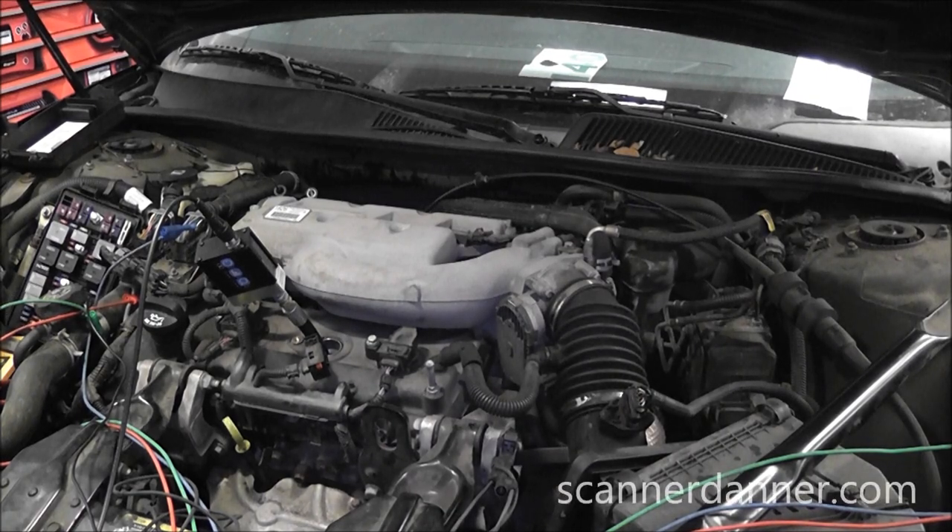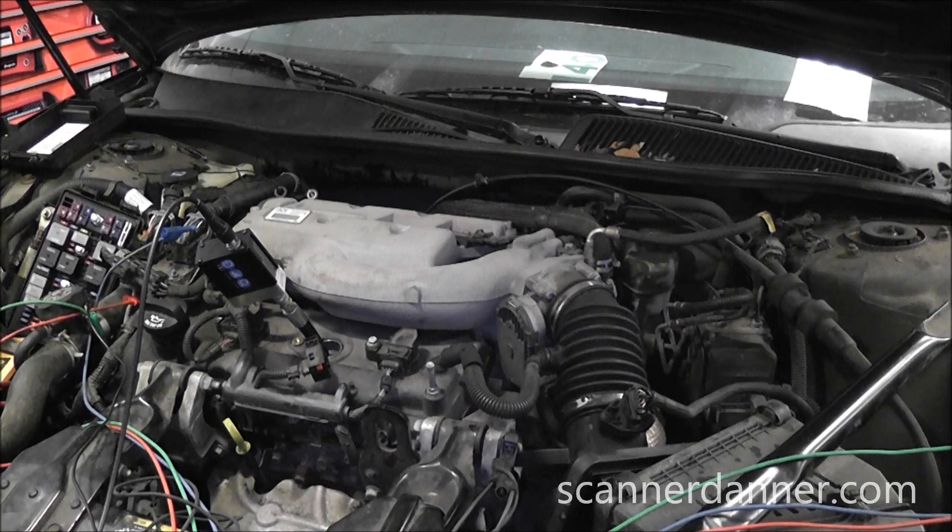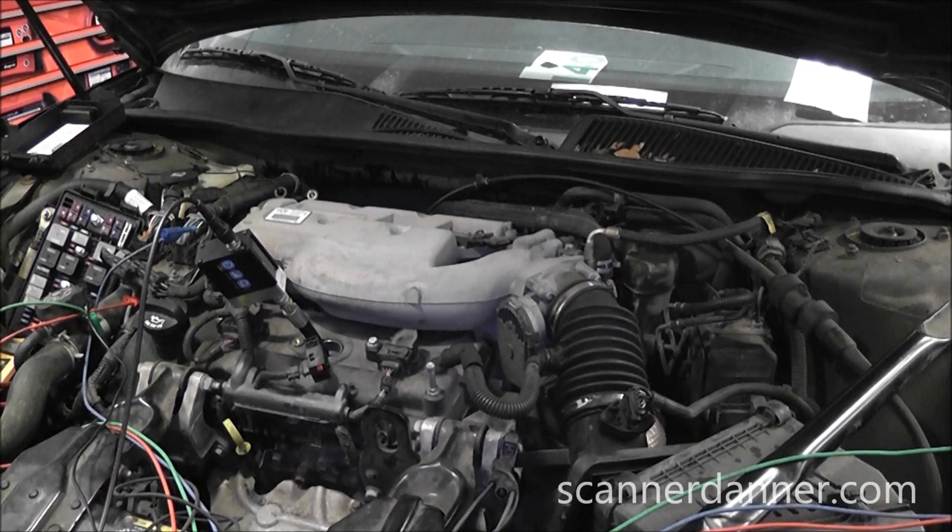I got a good one here I want to share with you guys. This is a 2005 Buick LaCrosse with a 3.6 liter engine. This is a dual overhead cam design, has coil over plug ignition. The unique part with this engine is it has four cam sensors and one crank sensor — an intake cam sensor and an exhaust cam sensor on both cylinder heads, and a crank sensor. A little bit of background knowledge on this engine.